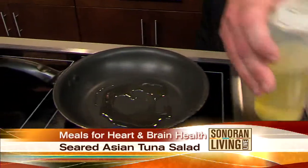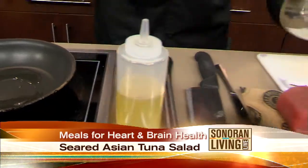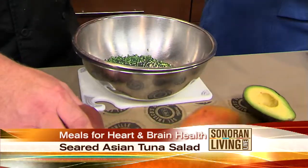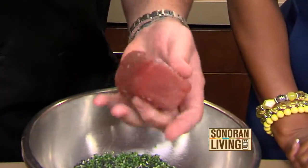Instead of olive oil, we're actually using canola oil — it has less flavor so you can taste the tuna more. Most chefs use olive oil, but canola oil is a nice change. Then you just want a little salt and white pepper on your tuna.